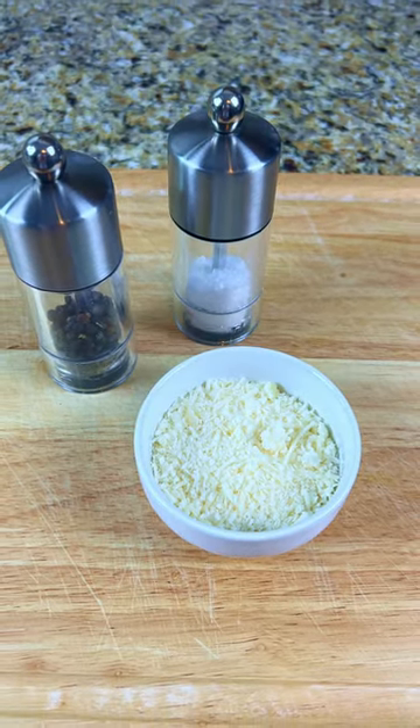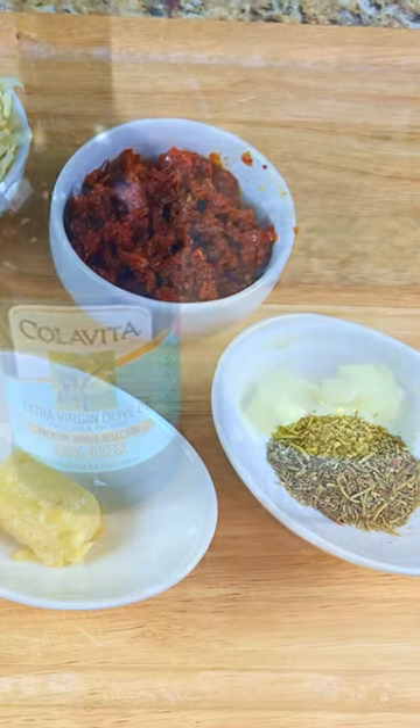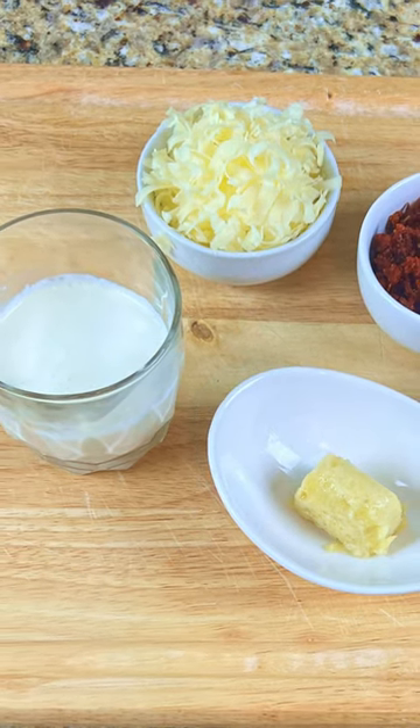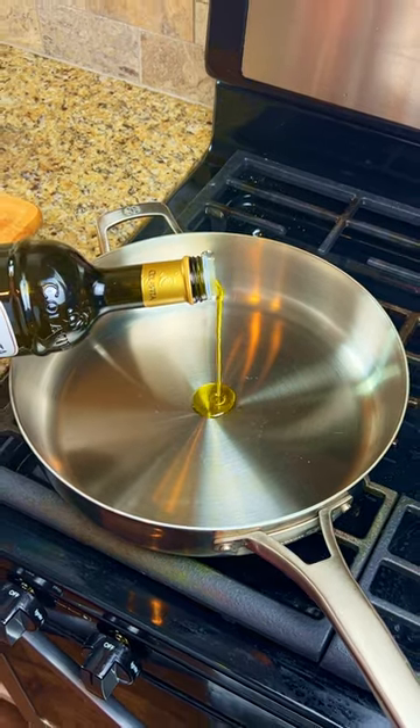You'll need four chicken thighs, one quarter cup Parmesan cheese, salt and pepper, two tablespoons of olive oil, two tablespoons of butter, half cup chopped sun-dried tomatoes, one tablespoon of Italian seasoning, one cube of garlic puree, one cup of heavy whipping cream, and a quarter cup of Parmesan cheese.